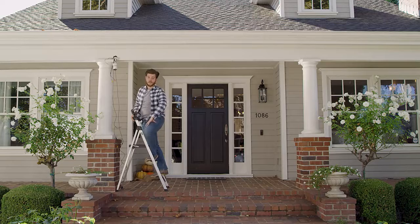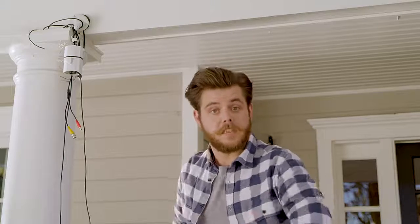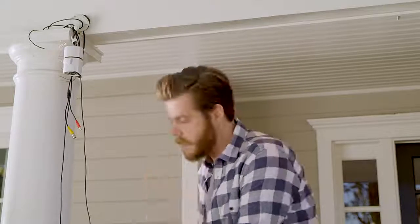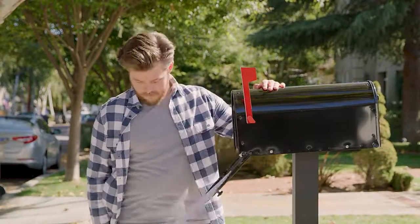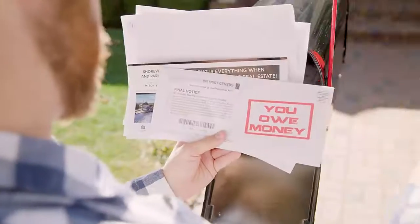Home security is on every homeowner's mind, but installing traditional CCTV equipment — now that's a pain in the neck. Plus, on top of all the bills you have, home security shouldn't cost this much.